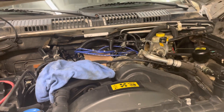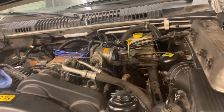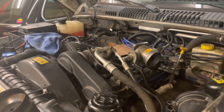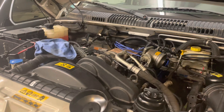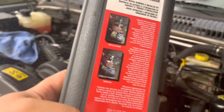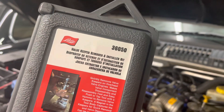Everything else looks healthy and good. It actually ran pretty well — it just wasn't running healthily — but it sounded good when running apart from the really dramatic misfire. I'll be posting updates and hopefully get some time to work on this fairly soon. This is the tool I bought: it's a Lyle valve keeper remover and installer kit.